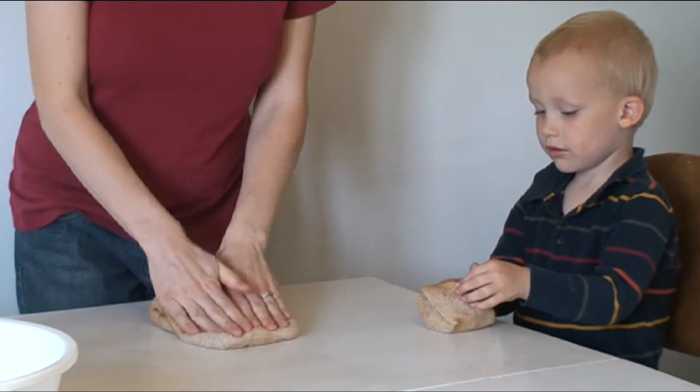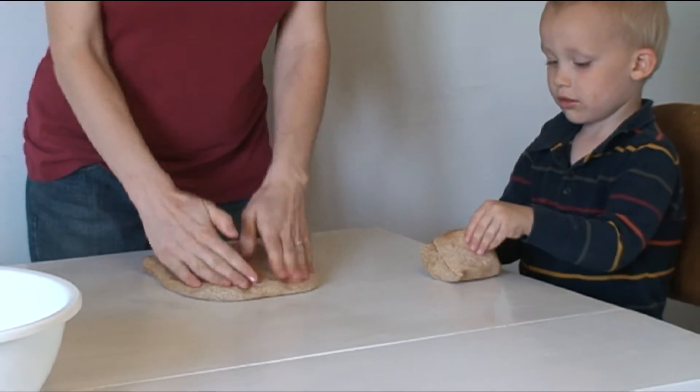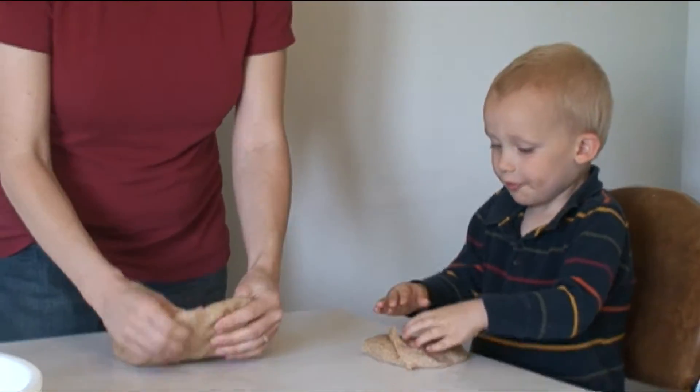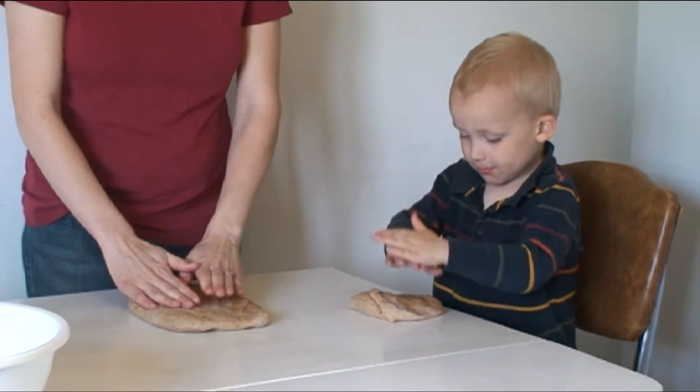So we're gonna flatten it. Can you flatten it, Cormen? Just flatten it into a little bit of a square. Good job. So you have a little bit of a square and then we're gonna roll it. The reason I do it that way is so that there's no air bubbles.